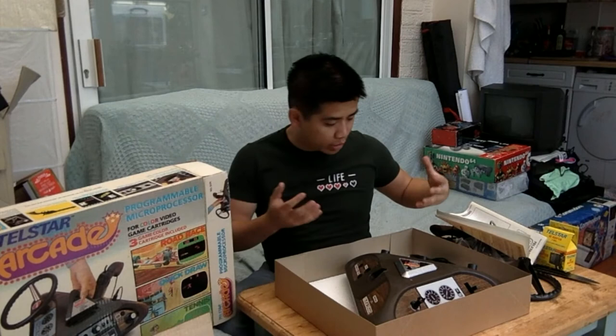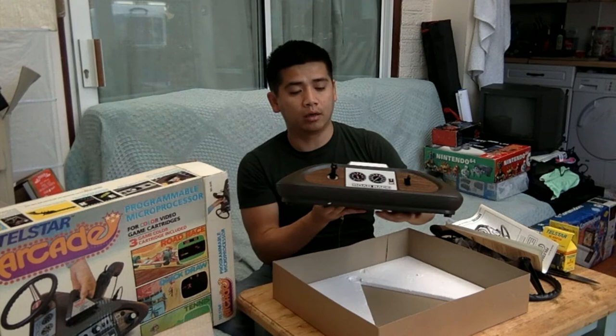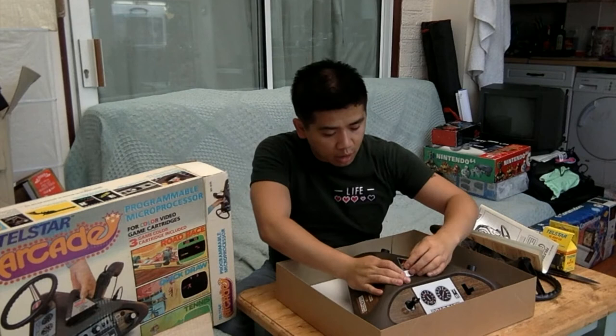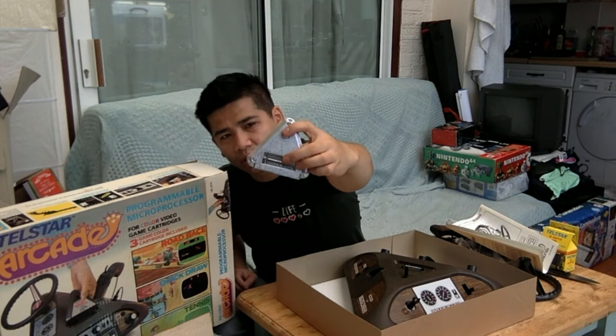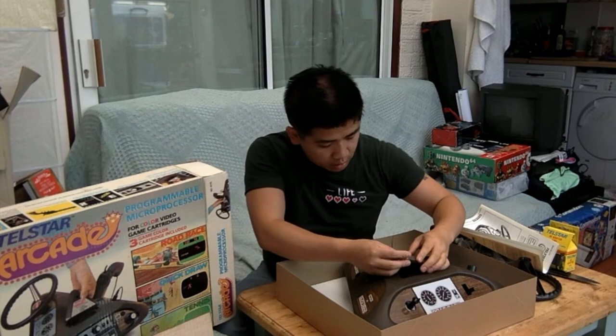Here's the triangle-shaped Telstar unit. It's got fake wood paneling — looks like it's just a sticker that goes around it. There's the cartridge on top. The cartridge itself is quite weighty, plastic painted silver. The contacts are not actually pins — they're just tracks.